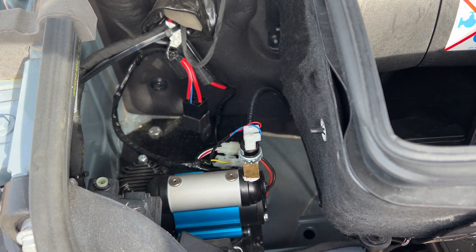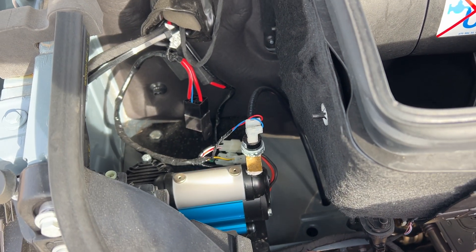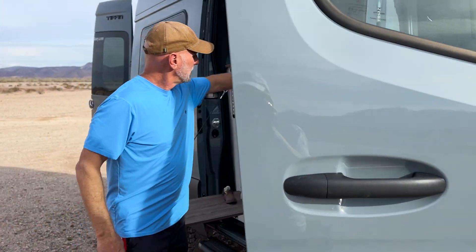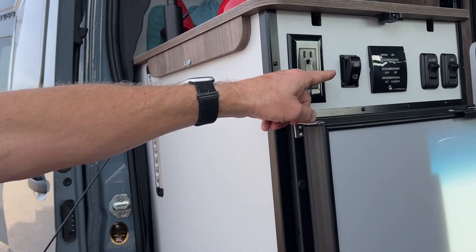There is no tank, so you have to have it on in order to get pressure coming out of the ports. And the switch to turn it on is actually over here. It's labeled ARB — that's the company that makes the compressor.